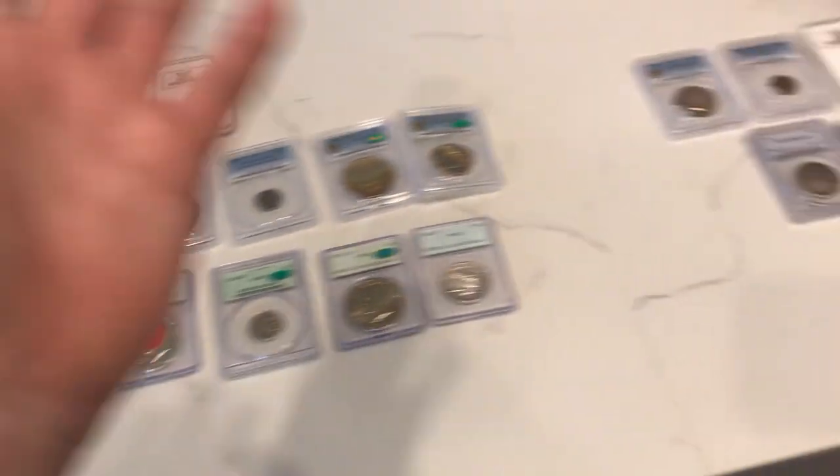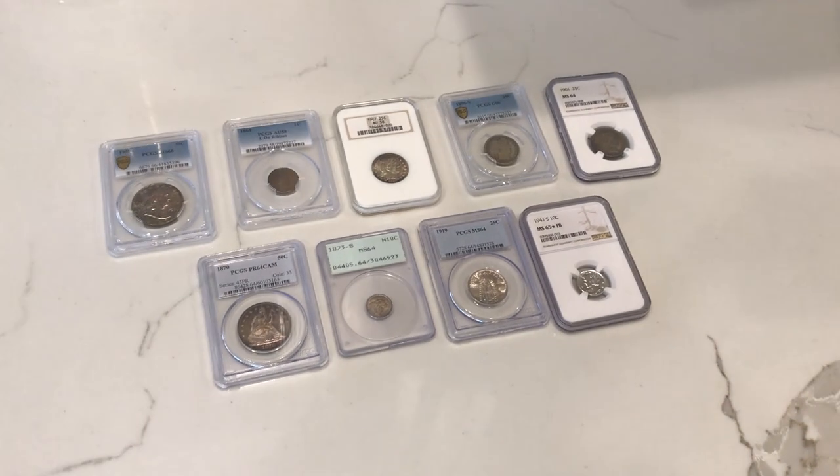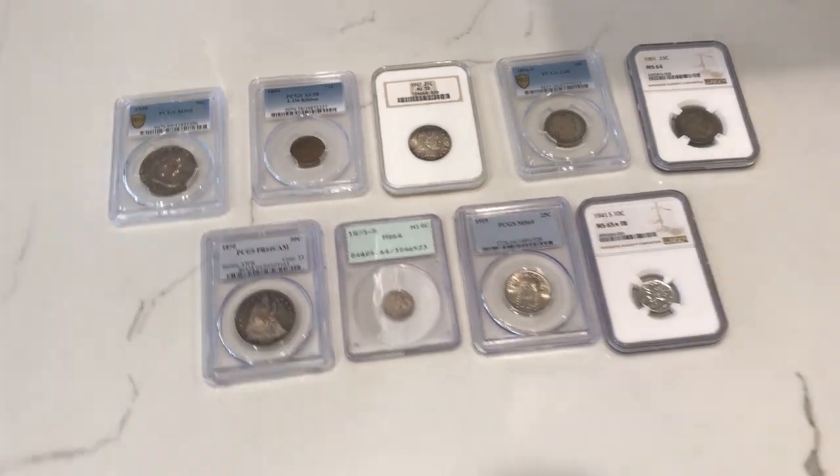We look forward to showing you guys the new ones. Are you guys enjoying today's video? If you are, please smash that like button, comment your thoughts down below, and subscribe if you're new. Now let's show you guys the new coins that we're sending in. We're going to be showing you guys some coins we're sending off to CAC, including a few coins for a few of our buddies.